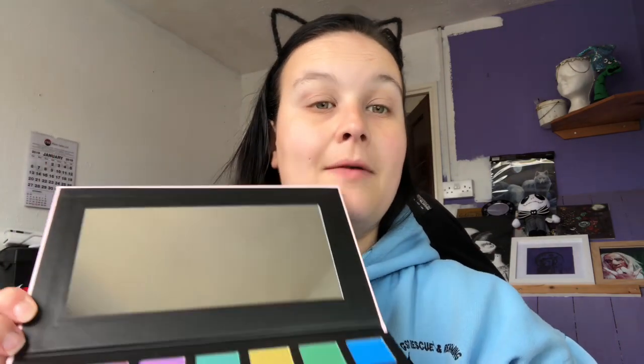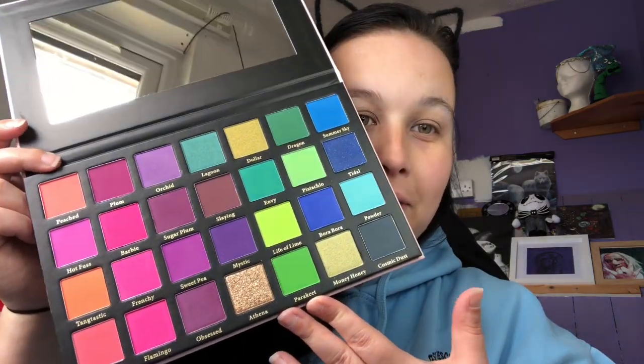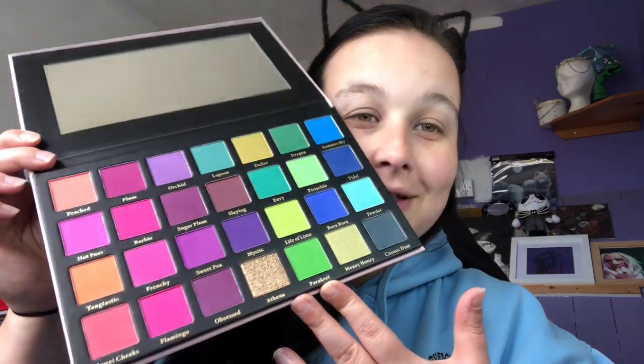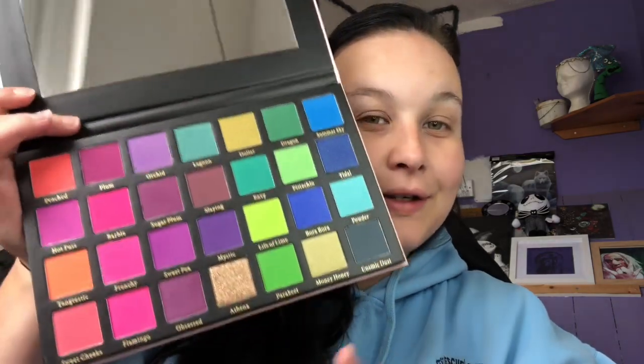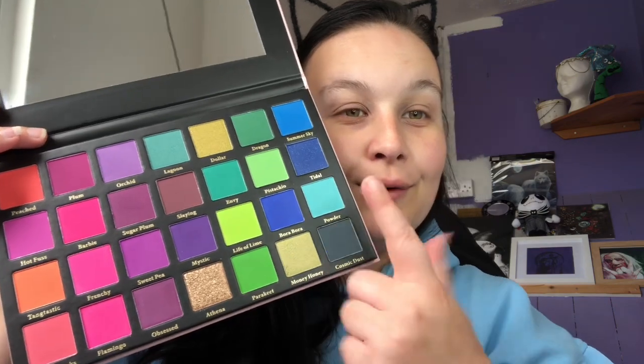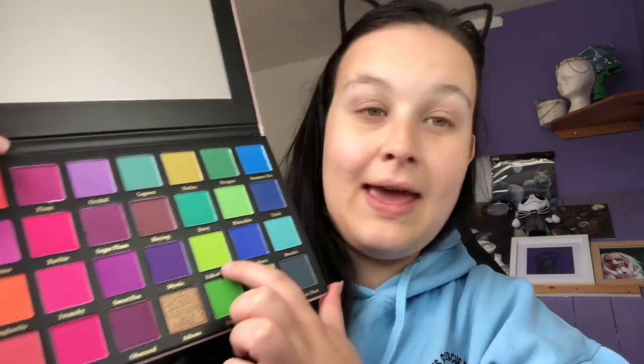Let's have a look at what is inside because it is absolutely stunning. This is called the Playful Palette - they do have lots of palettes on their website, they have one called the Flamingo Palette which looks quite nice. It comes with a protector and a mirror as well - it's a huge mirror. Look at this beautiful palette - you've got pretty much most colors that you'd need. You've got all your cool tone shades and your warm tone shades.